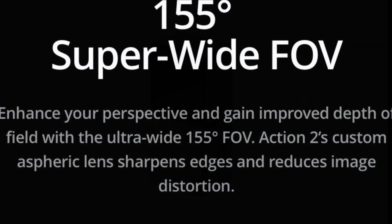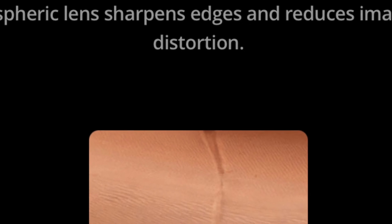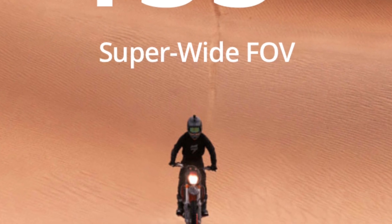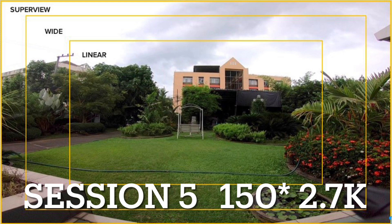The specification that I'm most excited about is the wide field of view of the Action 2 — 155 degrees compared to the Session 5's only 150 degrees. The DJI Action 2 offers you that field of view at 4K resolution where GoPro only offers it to you in 2.7K.